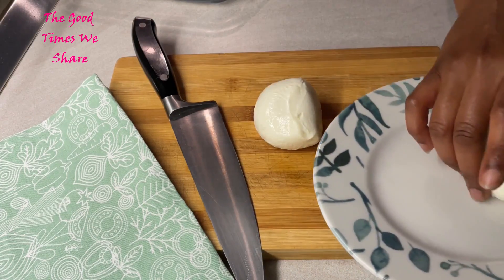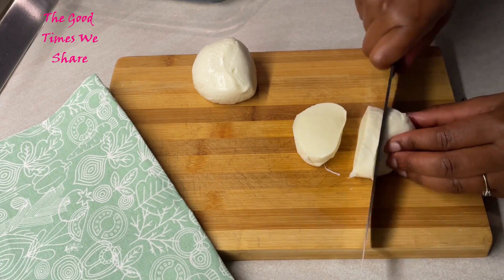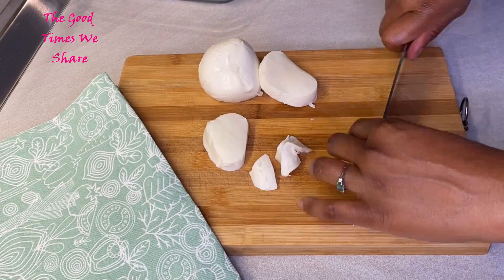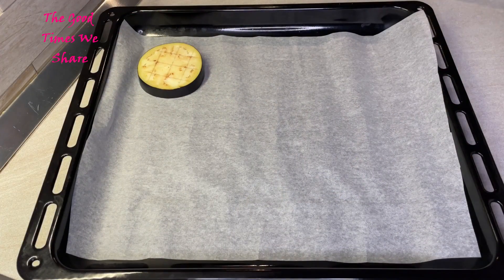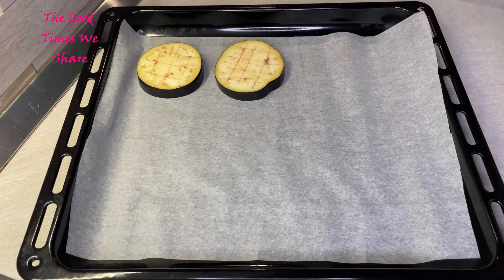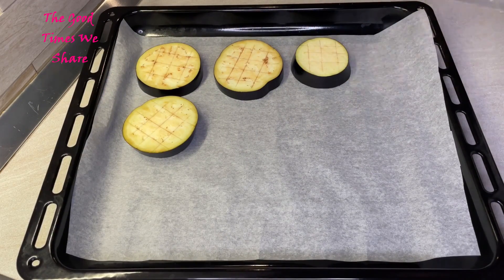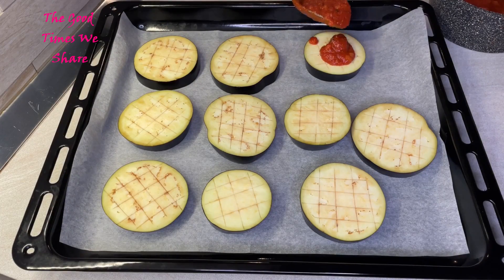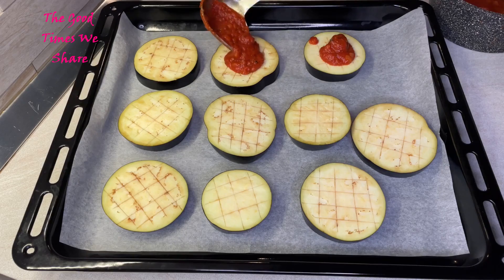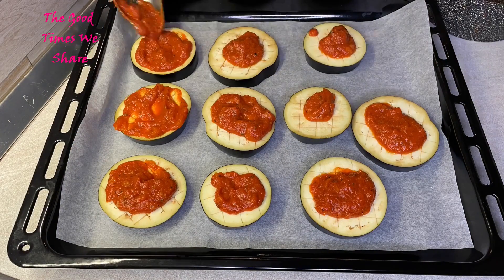Now prepare your mozzarella — about 250 grams. Cut it up into nice small cubes because you'll need it in this form. After that, get an oven tray and line it with paper, or you can use it directly without oven paper. Then start dressing your eggplants: put some sauce on each one, enough to cover it up.